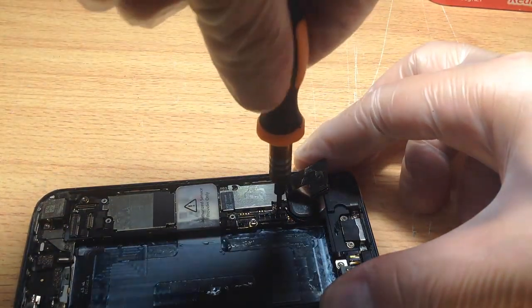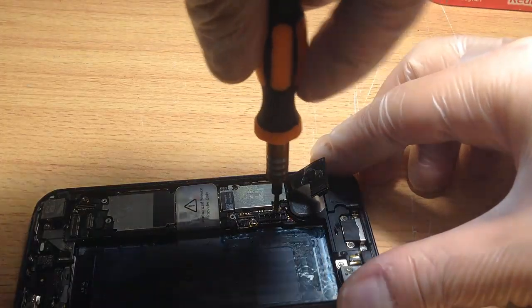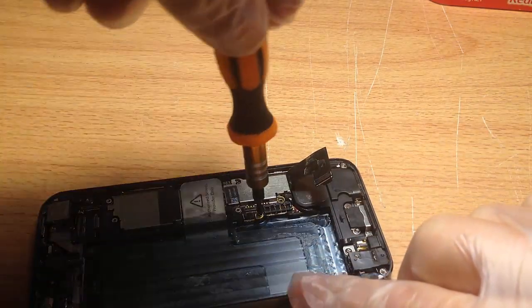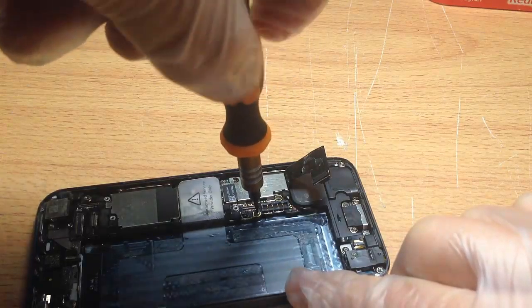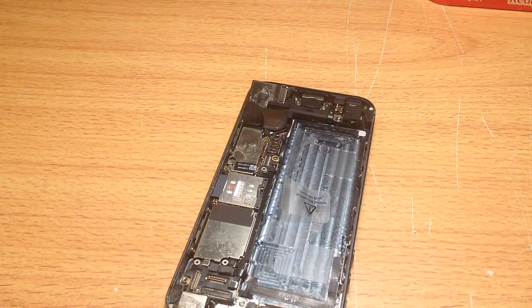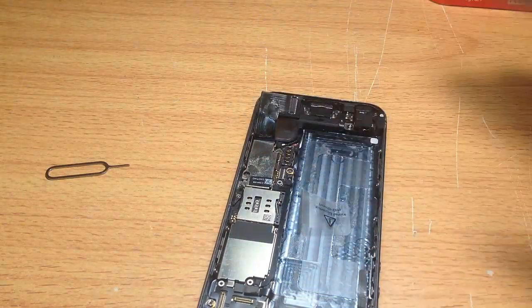There's a second flat screw that's the same — remove that as well. This one is just a bit corroded. And we can't forget this — this is probably one of the most important parts: taking out the SIM card. Don't forget to take out the SIM card, otherwise the logic board can't come out.